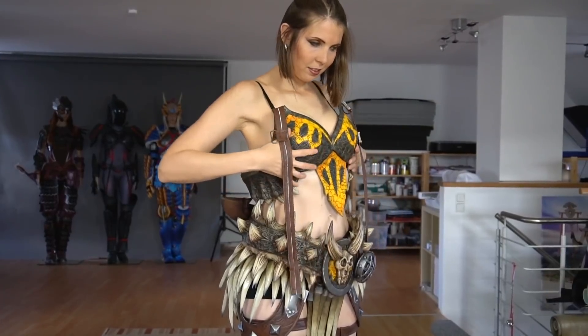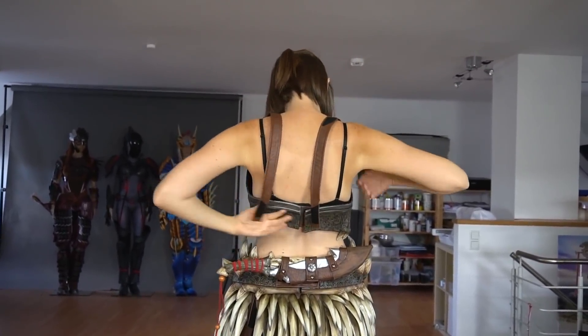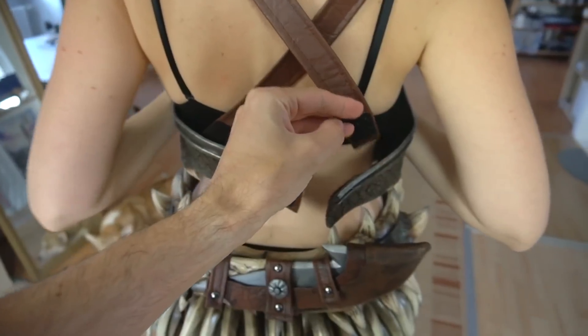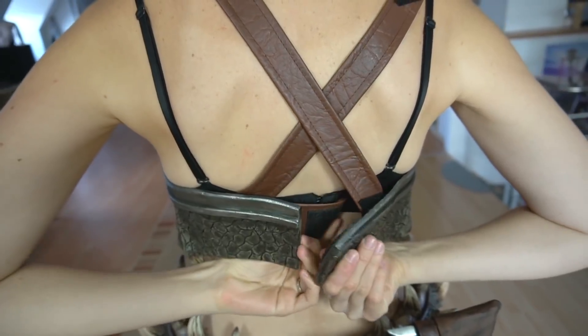The breastplate is basically just a bra that I close on the back. The belts here needed to cross over my back, and Benny clearly had to help me. Okay, but I can do the rest.